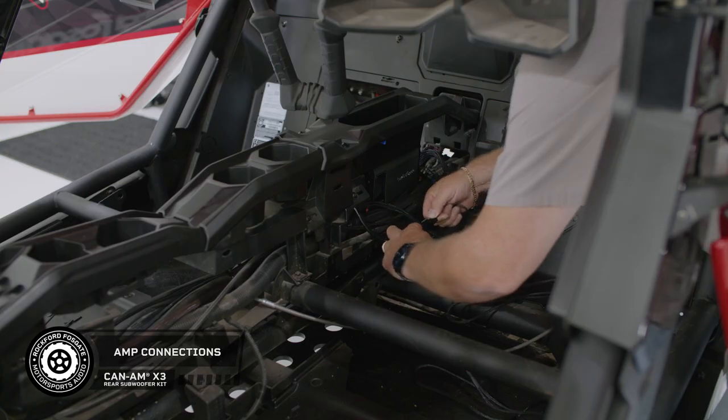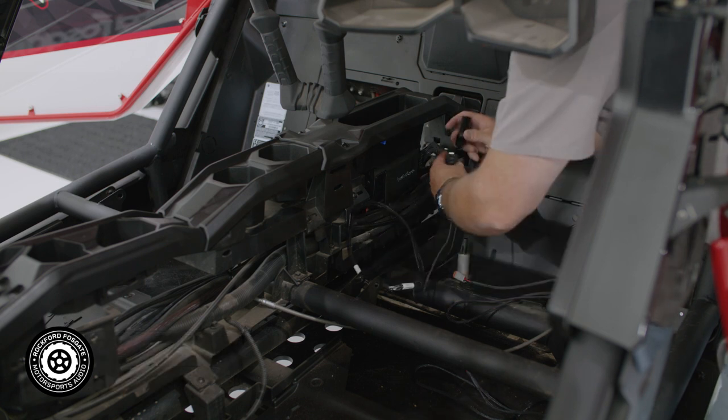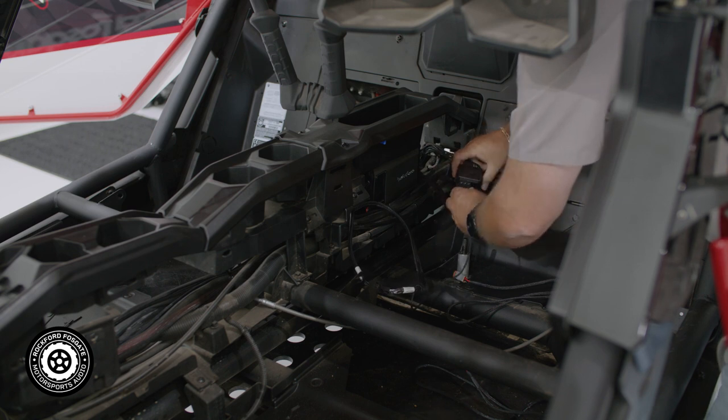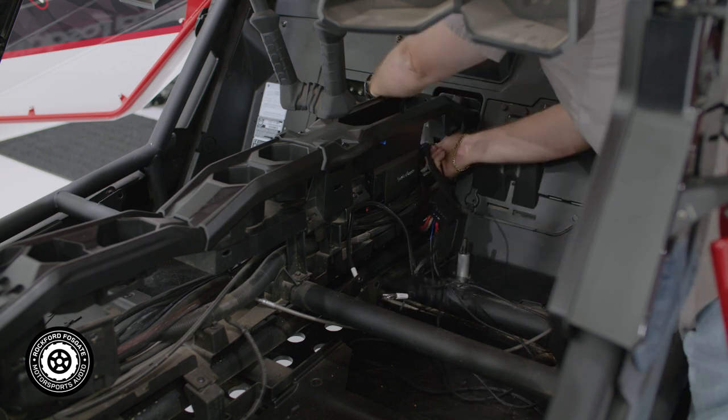When you're done with that, go ahead and make your connections. First plug in your input cable, then connect your power harness. Now your output cable will plug into the amplifier and run to its appropriate areas for each subwoofer.